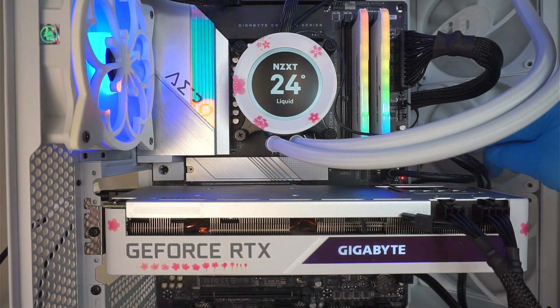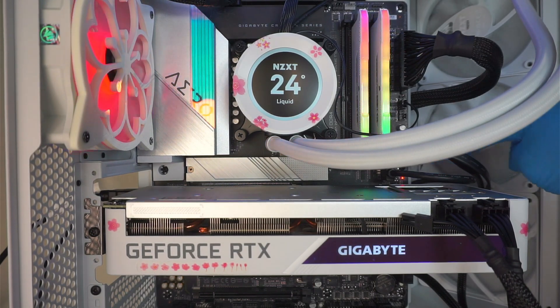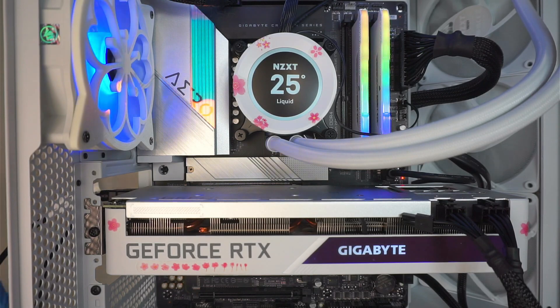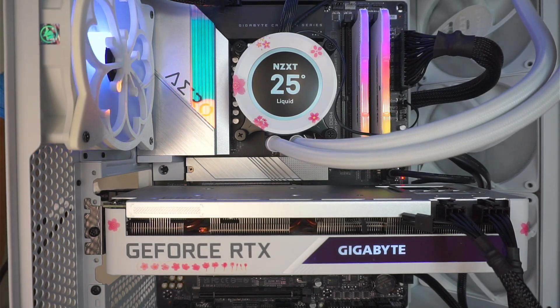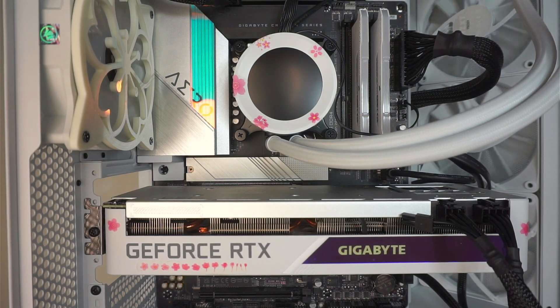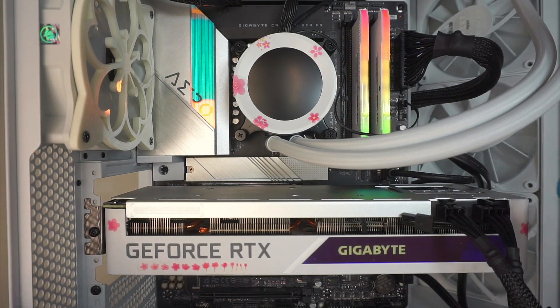So that indicates it stopped at VGA. The motherboard shows me an error code right here — it says VGA and I have no display on the monitor screen. So let's turn off the computer and unplug the power. The motherboard indicates VGA is the problem. Let's take a look at the graphics card.